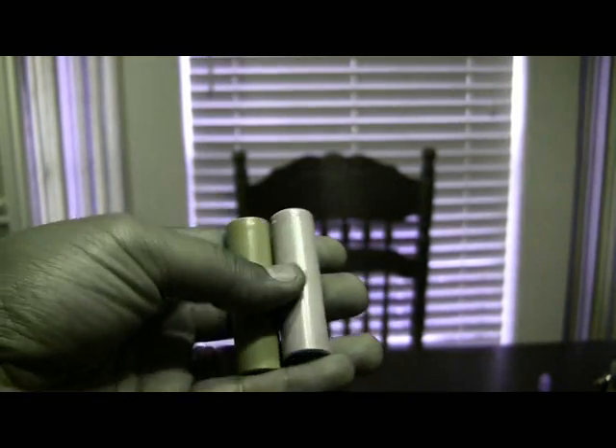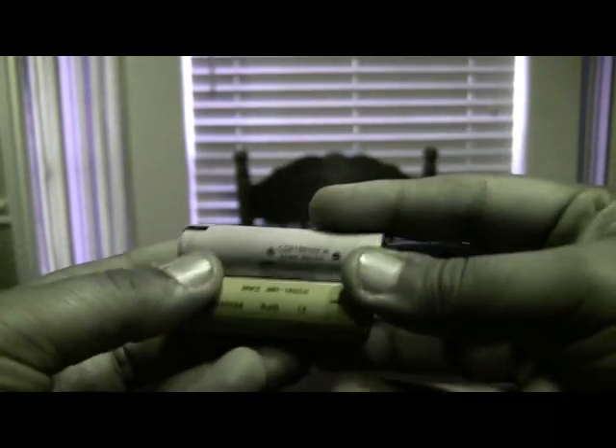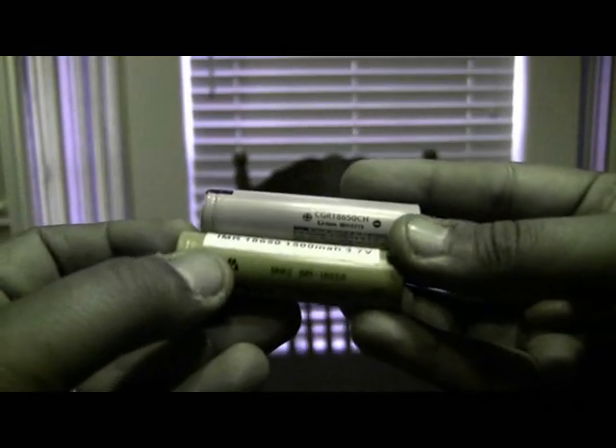Another great option is the MNKE IMR 18650, which has a 20 amp limit. If you're going below 0.5 ohm, I'd suggest 20 to 30 amps and up. There's a whole chart that tells you what amp limit you should have versus how low an ohm load you're running at what voltage — I'll try to post a link to that. Bottom line: use the right batteries, people.